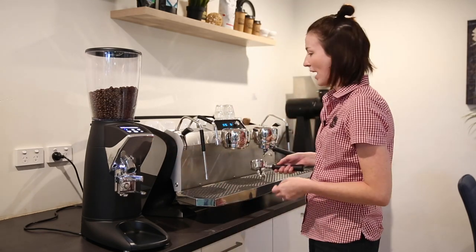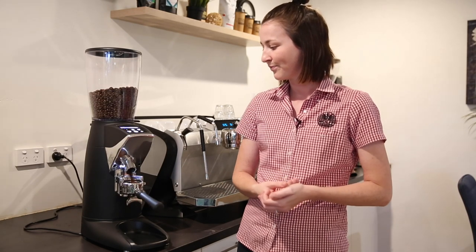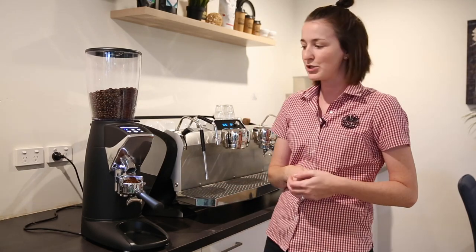Moving on to the handy features. In terms of actually grinding the coffee, it is hands-free. Put the handle in, it grinds and you're away, so that obviously helps in a busier environment. Once you put the handle in you can be busy steaming and doing other things — it's a real time saver.